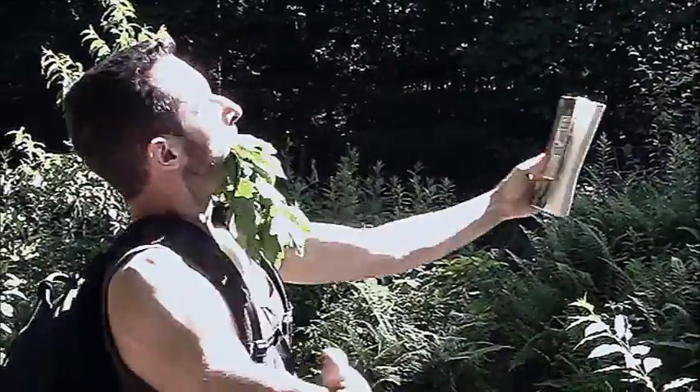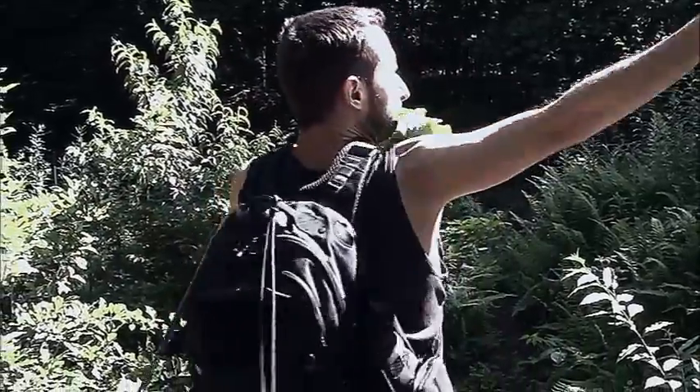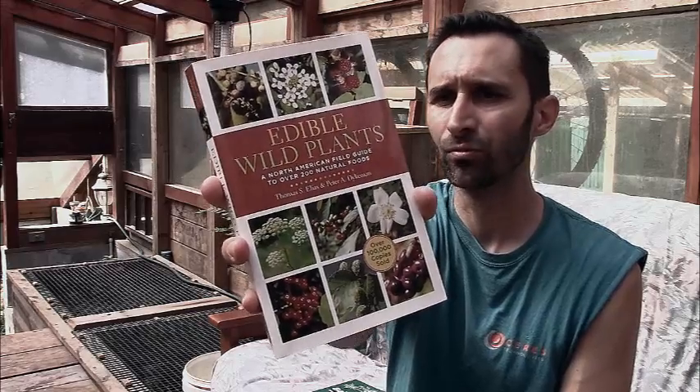So this is a great book. I've had it through multiple editions — Edible Wild Plants by Elias and Dykeman. If you want just one book to get you going, I would really recommend grabbing this one. I take it with me everywhere, I've just got it in my backpack, and it's wonderful. I can't recommend it highly enough.